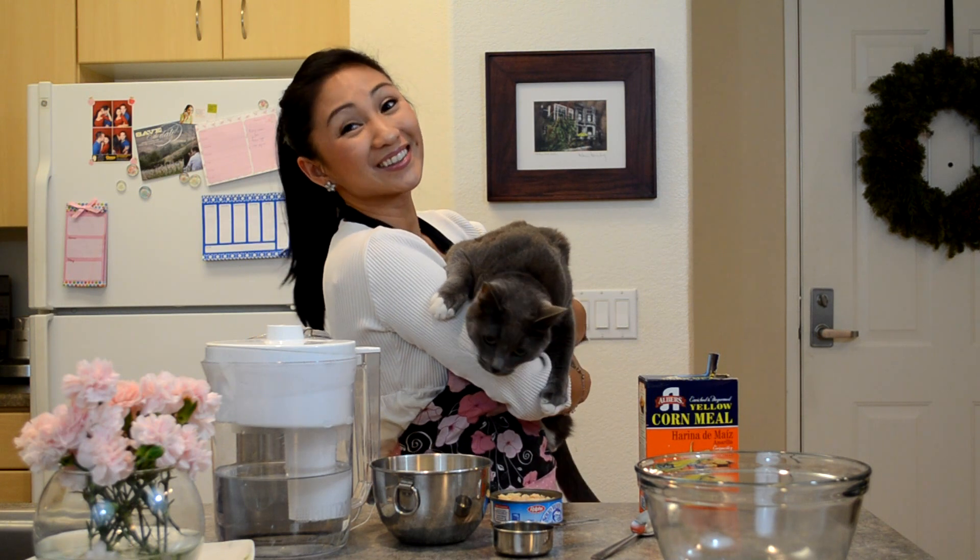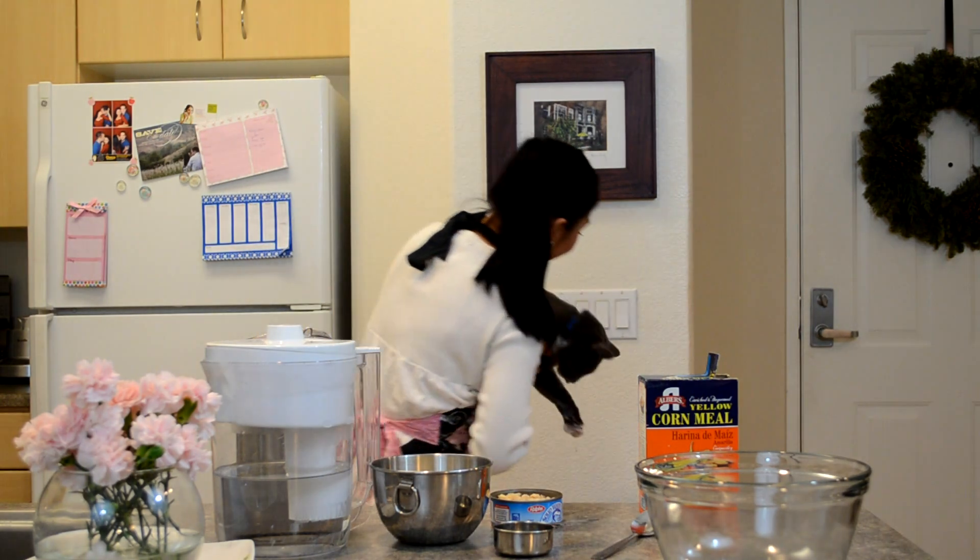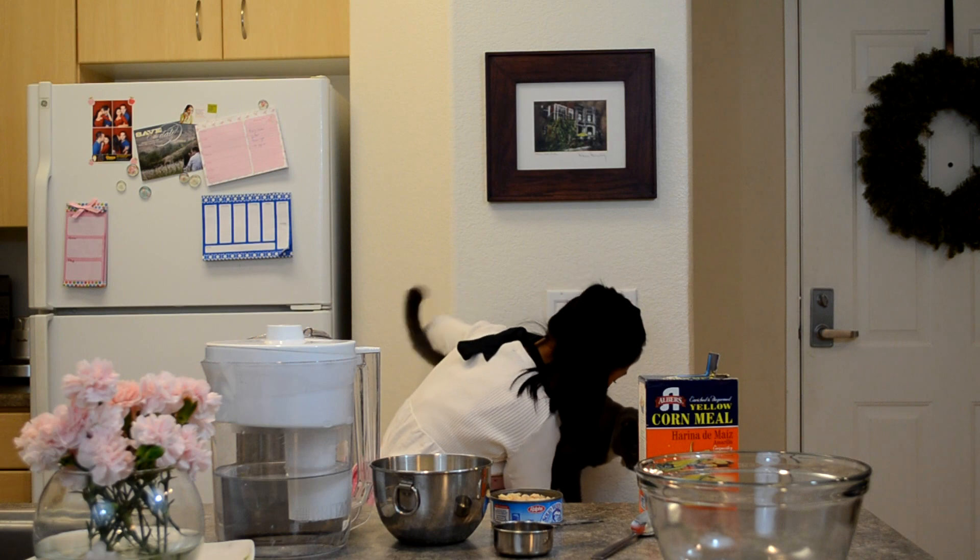Meow! As you can tell, my kitty Charlie is super excited for his future treats. Go ahead and stand here, Charlie, and wait for your treats to get made.